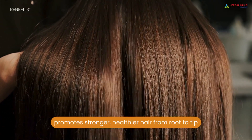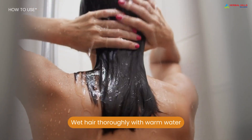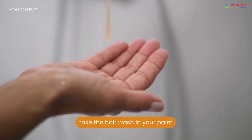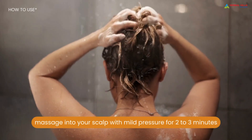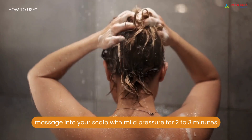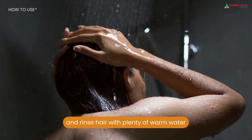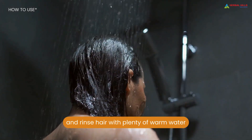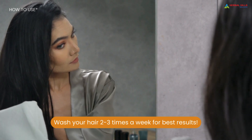How to use: Wet hair thoroughly with warm water. Take the hair wash in your palm, rub together to emulsify it, massage into your scalp with mild pressure for 2-3 minutes, rub the lather down the length of strands to clean them, and rinse hair with plenty of warm water. Wash your hair 2-3 times a week for best results.